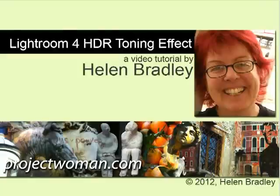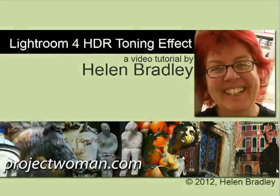Hello, I'm Helen Bradley. Welcome to this video tutorial. I'm going to show you today how to apply an HDR toning effect to an image in Lightroom 4.